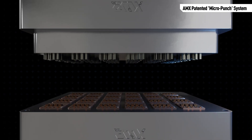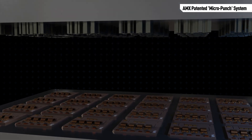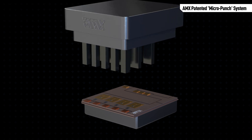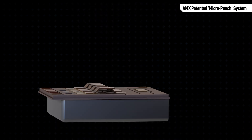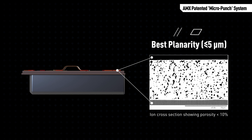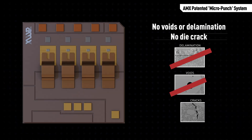There is no limitation in the number of micro punches. Due to this, AMX equipment can provide first-in-class throughput and at the same time provide best planarity results. AMX micro punch system is a proven technology that shows outstanding results: no delamination, no voids, and no cracks.